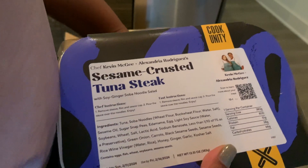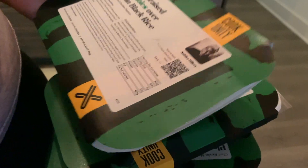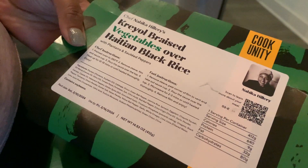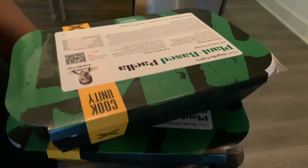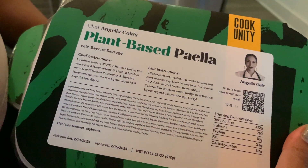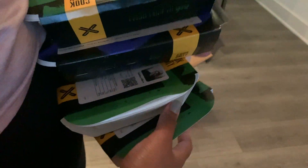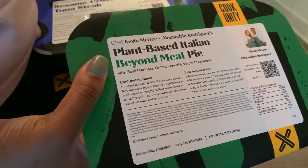We also got sesame crusted tuna steak, some Creole vegetables — I think this one's vegan — with plantain and peppers. This one's plant-based as well. Paella, and then a meatball or Beyond Meat Italian — I think it's like a calzone or something like that. So we're gonna get this taste tested.